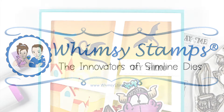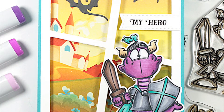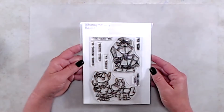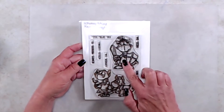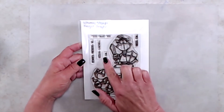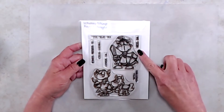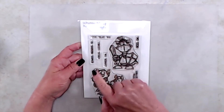Hi everyone, it's Kathy. Thank you so much for joining me. I'm excited — it's time for another reveal! Today I'll be sharing the new Night Dragon stamp set. It is a clear four by six stamp set that comes with two main images and six sentiments. The sentiments read: Royal Greetings, My Hero, You Slay Me, My Knight...